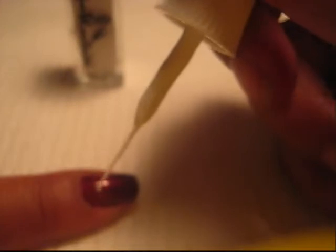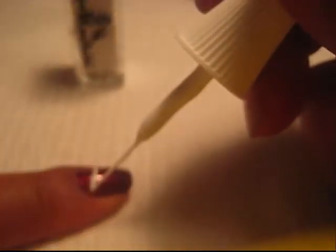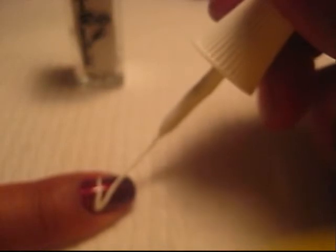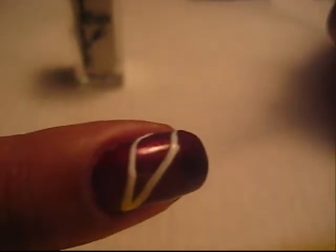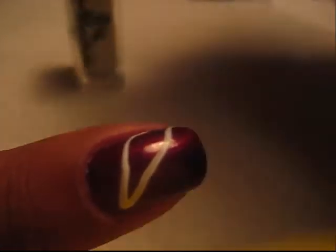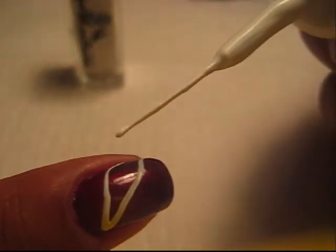Now it's a crack, so it doesn't have to be straight. It's actually better if it's kind of crooked. So that's mine. And then what you're going to do is let it dry and just fill it in with white.